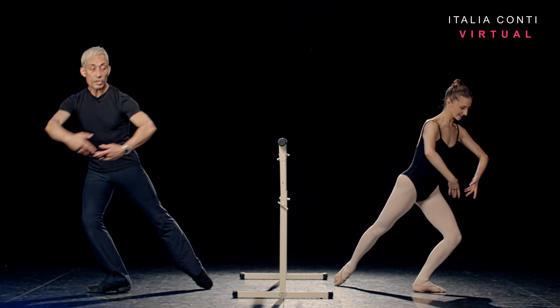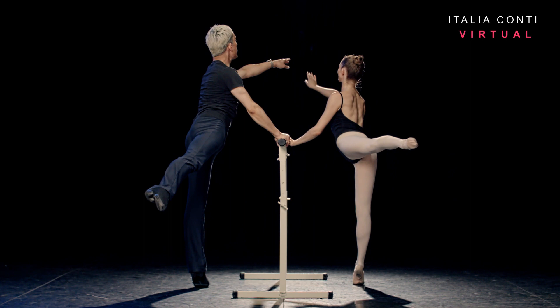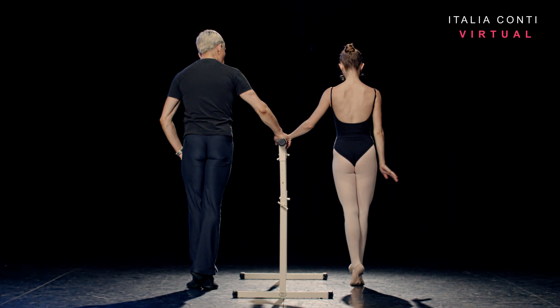Extend, one, two — with the arm open, fifth. Tombé devant, three, four — rotation back to the barre, arms fourth in opposition, six. Fondu and push beyond the toe — and attitude derrière. Extend to arabesque. And close fifth. Turn side. Bravo.